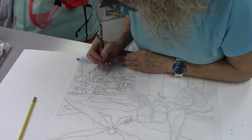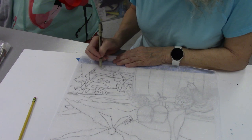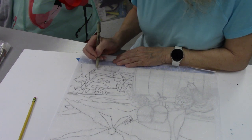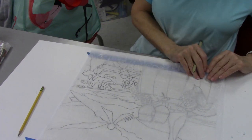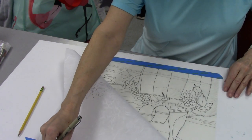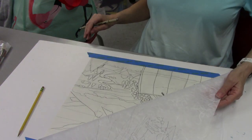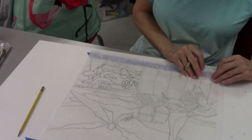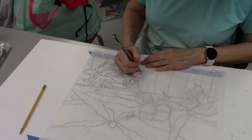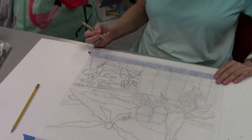Lynn is doing the second step of the batik. She has done a drawing on drawing paper and gone over it with the Sharpie pen. Now she's onto the rice paper and copying what she has drawn below it onto the rice paper. That's the second step.